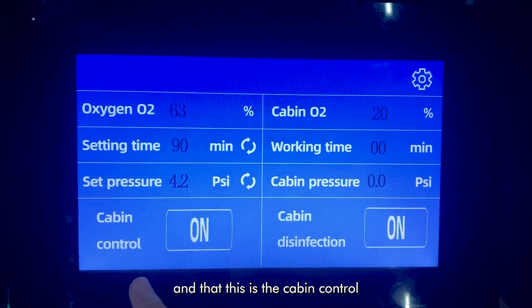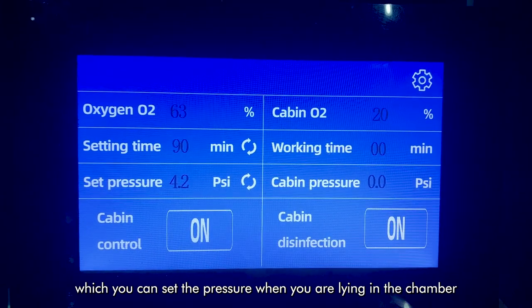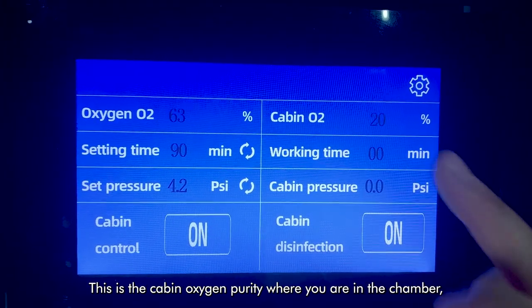And this is the cabin control, which you can set the pressure when you are lying in the chamber. This is the cabin oxygen purity, where you are lying in the chamber.